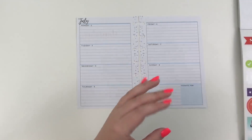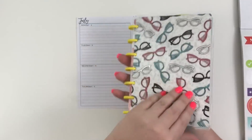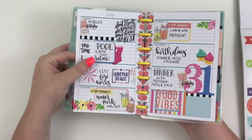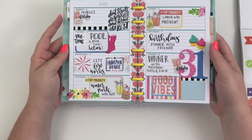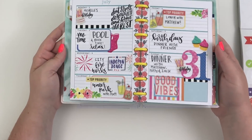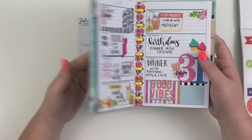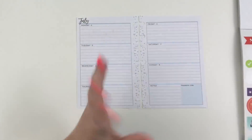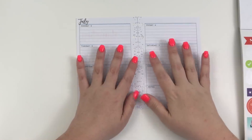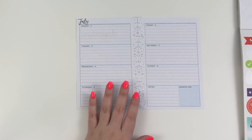I also wanted to do kind of a birthday theme in my other mini happy planner — I did a mini spread there for my birthday too. That was actually one of the projects I turned in for the Happy Planner Squad this month, and I really think that turned out cute. But that's in a mini that I don't really use, so it's almost like a fake spread. This is the mini that I actually use.